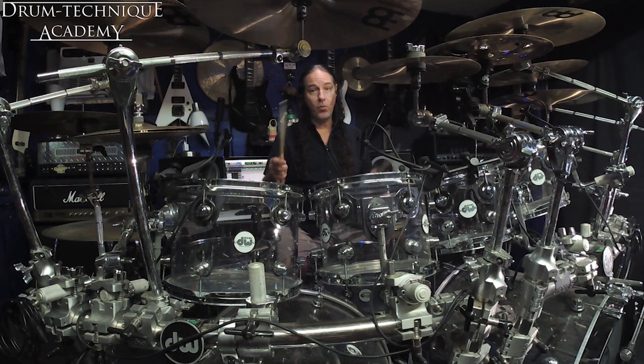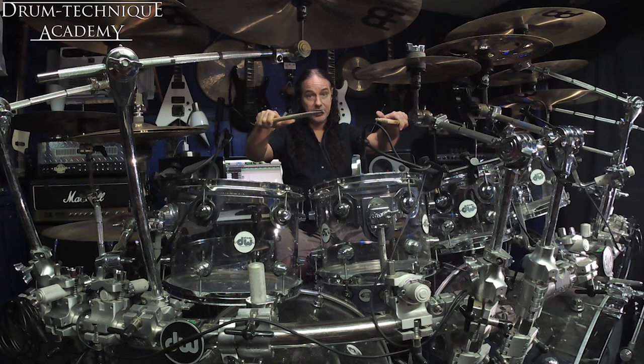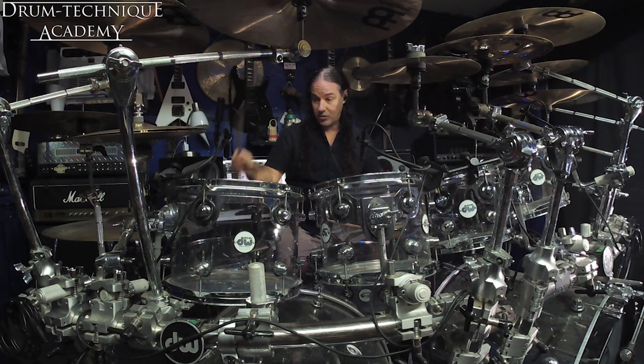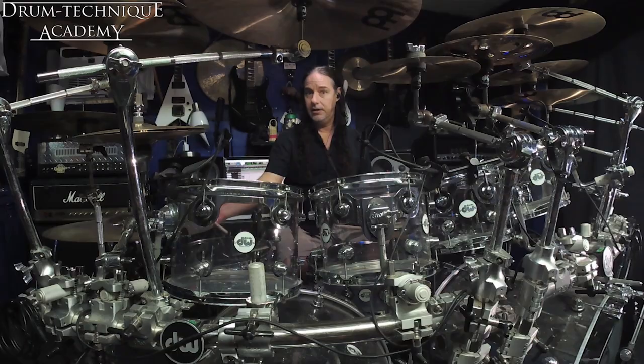Typically I play the way I would play my left hand, which is palms down, thumbs to the side, using mostly wrist. So when I play a blast beat, it looks more like this. And it sounds a lot different too.